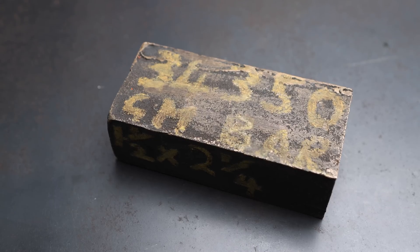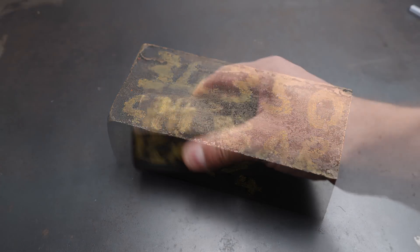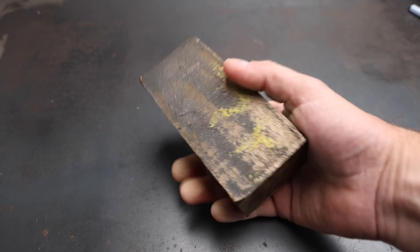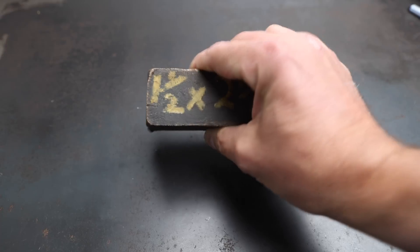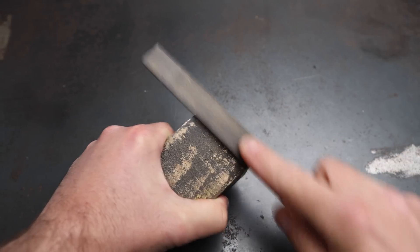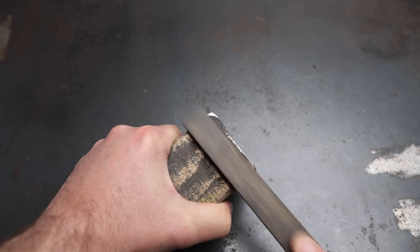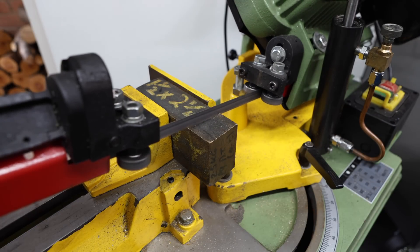I picked up this bar of gunmetal at an auction recently and I'm going to be using it to make the body of the vice stop. Gunmetal is an alloy of bronze and it's probably a bit extravagant for this project, but it's the only material I've got in stock that's anywhere near the right dimensions. If you're going to be making one of these then mild steel should suffice just fine. So the first job is to cut off a suitably sized piece.